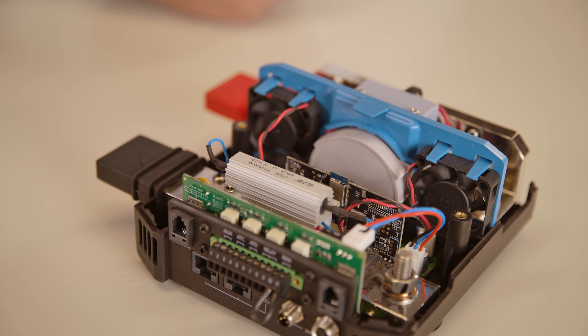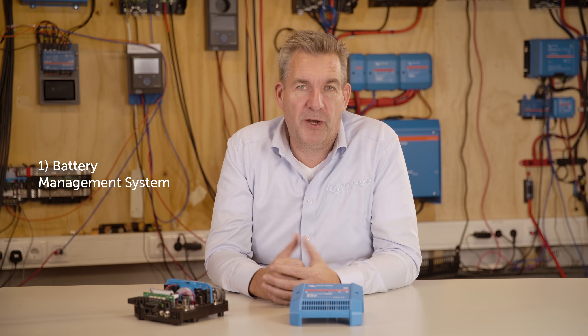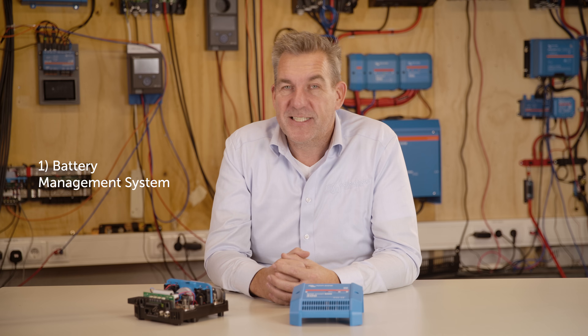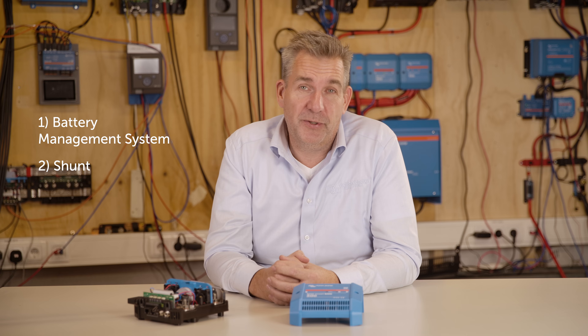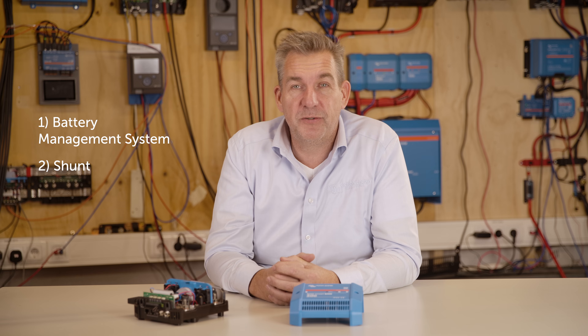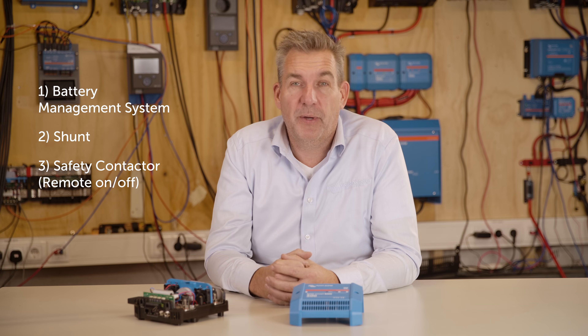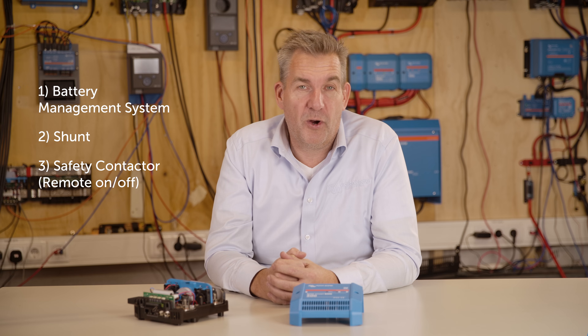Basically this BMS system is three devices in one. Firstly, it's a BMS because it monitors all the cells in your system. Secondly, it's a shunt, so it knows exactly the state of charge by measuring how much power goes into your battery and how much goes to your loads. And thirdly, it has a safety contactor so it can act as a main switch and also open if something goes wrong with your batteries.